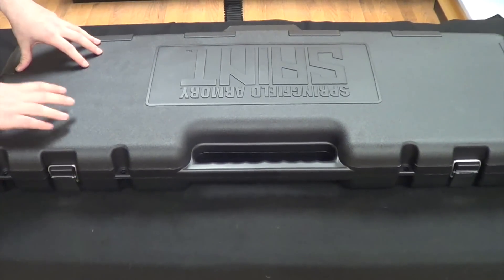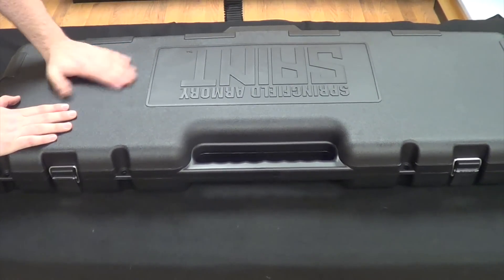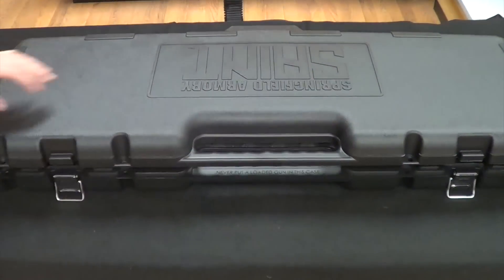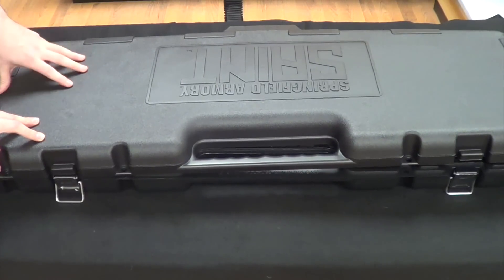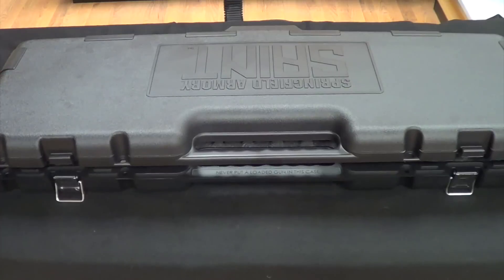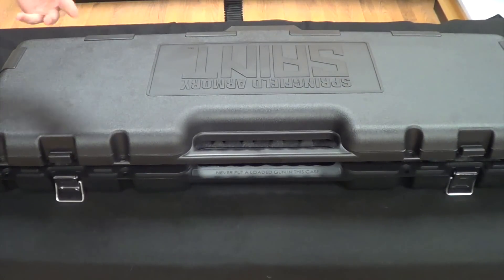Moving along to the Springfield Saint, you'll notice it comes in a very nice hard case — definitely an upgrade from the M&P and the Ruger. Really nice packaging with metallic latching locks. MSRP on these is about $900, but you'll usually find them between about $830 and $950 depending on your area. As of February 2017, this had just released and hit the market, so prices might be a little higher now than they'll be a couple years from now.